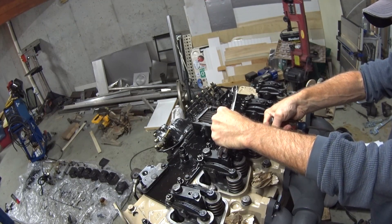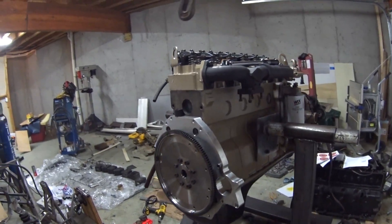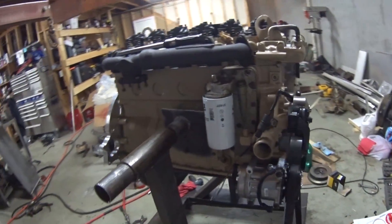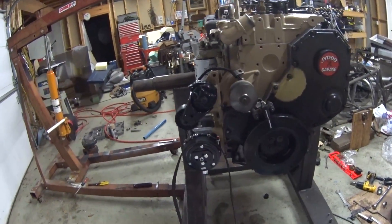Biggest thing is don't get in a hurry. Well guys, I think that about wraps up the detailed stuff. The rest of it's just plugging the injectors in and stuff like that, kind of the reverse of what you've already seen. I'm not going to bore you with that stuff.